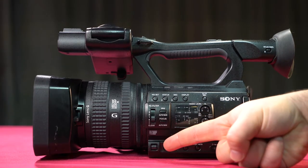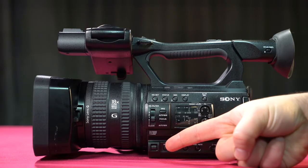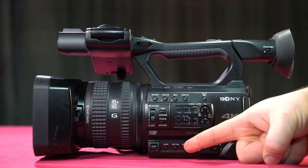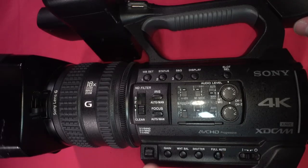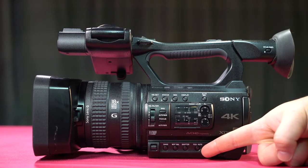Here we have the manual lever. The manual lever allows you to navigate through selections between gain, white balance, and shutter settings once you're in those menus. Here we have the full auto button. If you're in full auto, there's a green LED light behind this button so you will know. If you don't see the light, you know you're not in full auto.